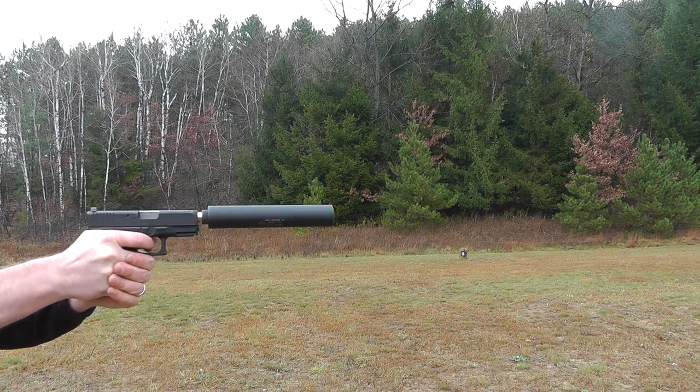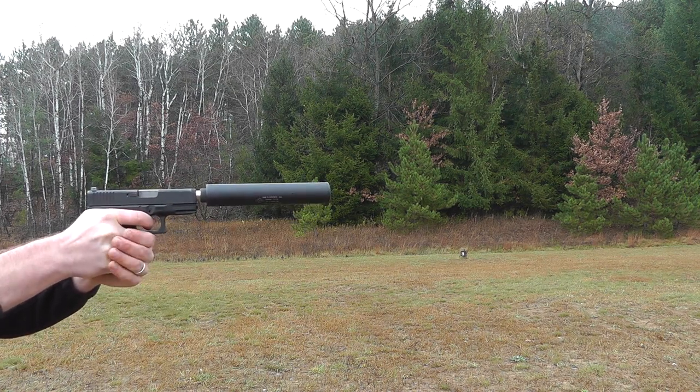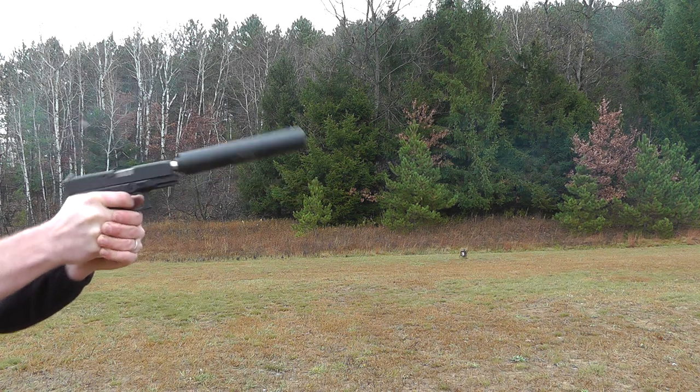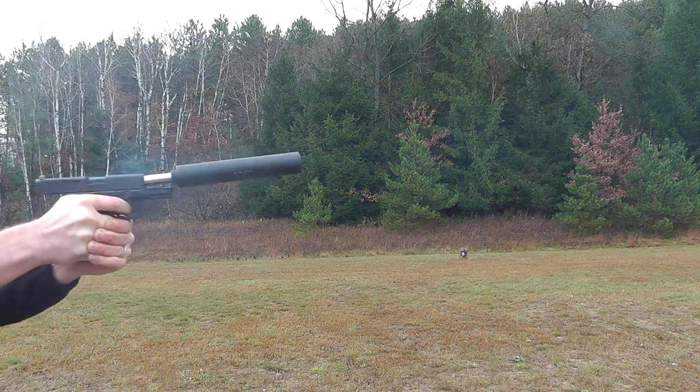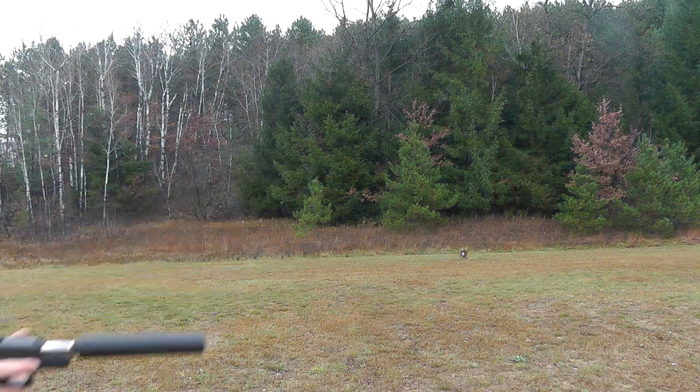Alright, here's the Glock 30 with the YHM can from the side. Got like 9 or 10 rounds in. Thanks for watching.